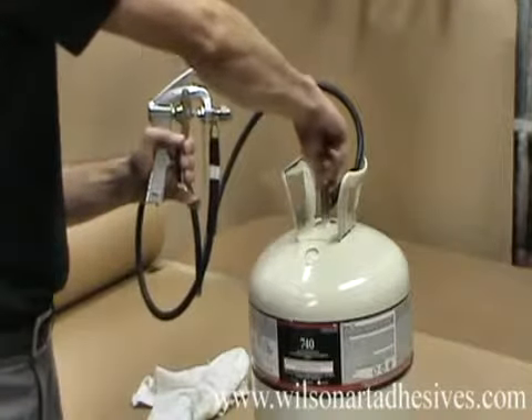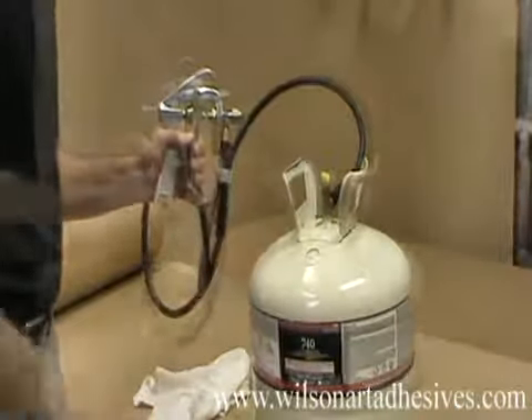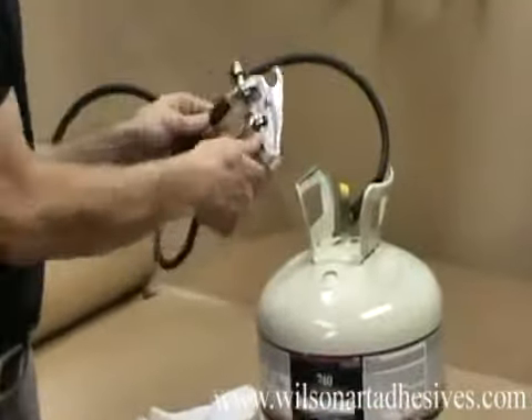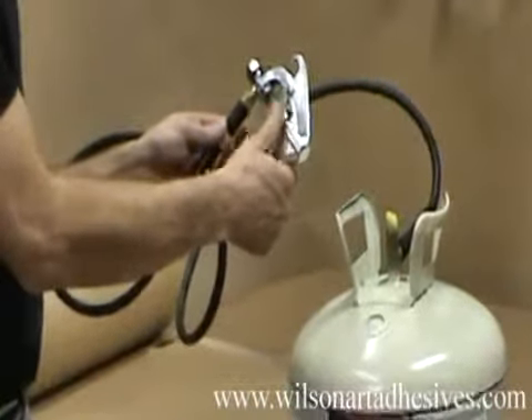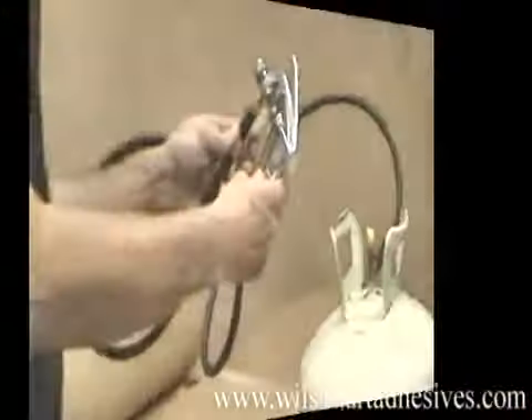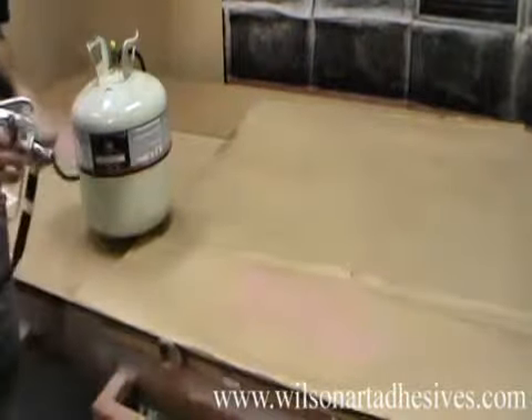Now we're ready to open the canister valve. Slowly turn the canister valve and look for any leaking around any of the connections, making sure the thumb wheel is still tightened to prevent any accidental discharge. And now we're ready for our test spray, and the thumb wheel can be adjusted for your desired pattern.